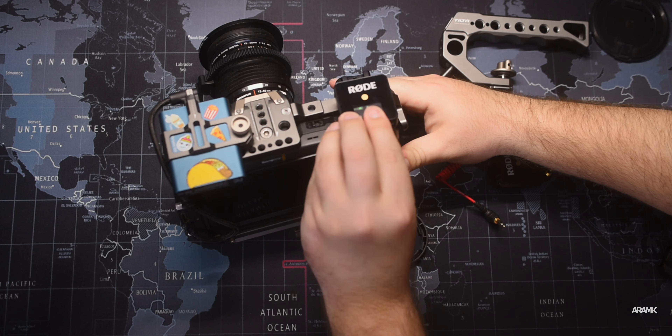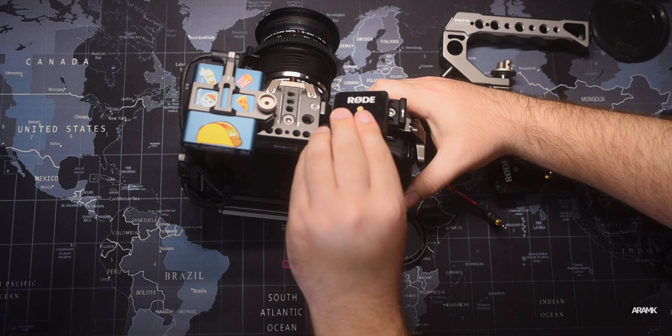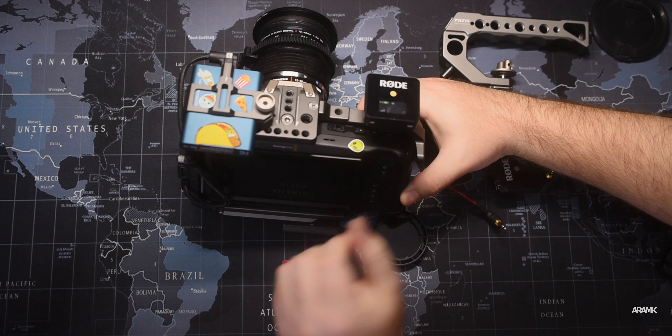Here it is — the Rode Wireless Go. Excellent lavaliers. On camera I have the receiver. The problem is the Tilta cage does have a very nice cold shoe, but every time I put the receiver on it, it blocks the button to turn the camera on and off. So I had to use a SmallRig offset so I could put the Rode Wireless Go receiver a little bit higher so it doesn't block the button. Besides that, it's basically the same cage you can find online.